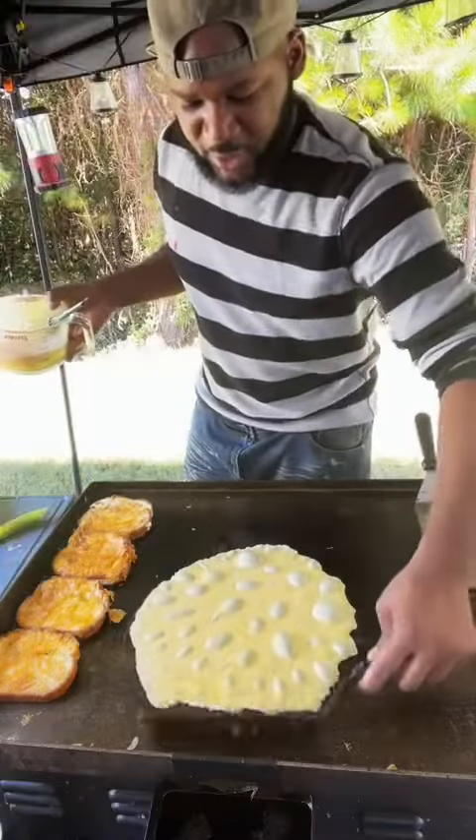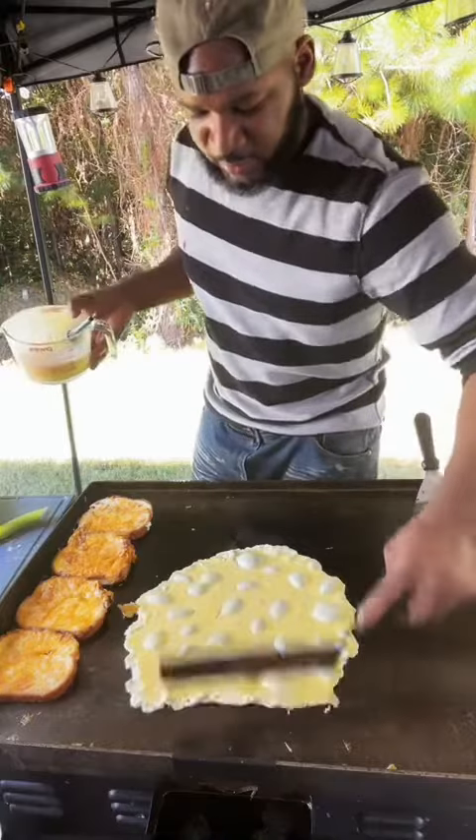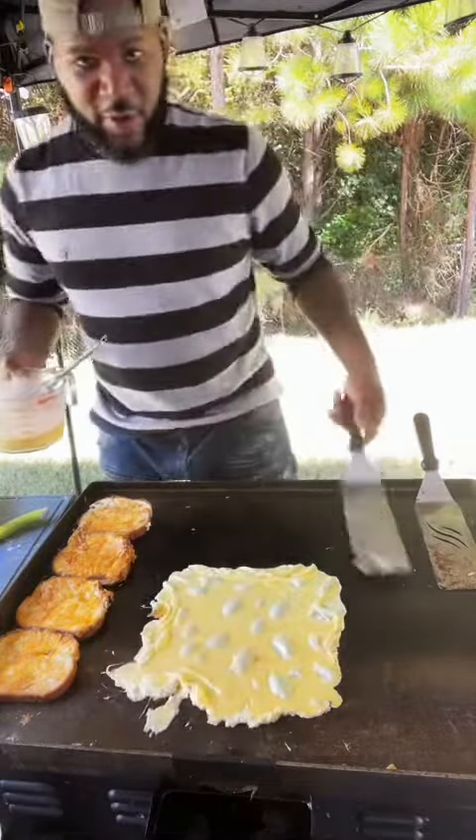It looks like a big pancake. Make sure your omelette don't go nowhere. Wow, what are those things bubbling in it? It's the egg. Make sure your omelette don't go anywhere, okay?